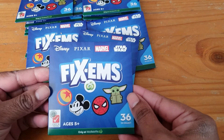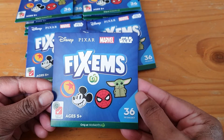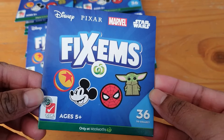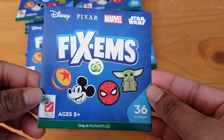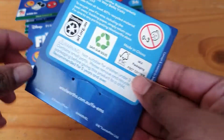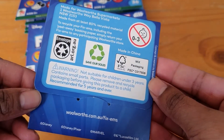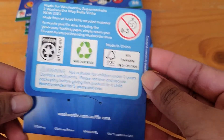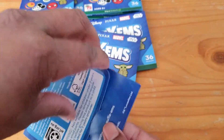We'll start with this first one. For those who haven't seen this, here is the packaging — there's the front, and there's 36 to collect. On the back there's just some recycling information and where they're from. So we'll open it up.